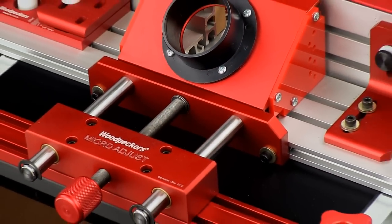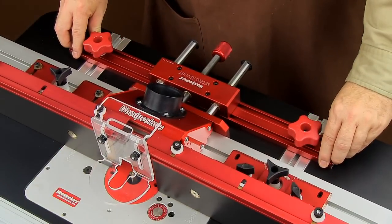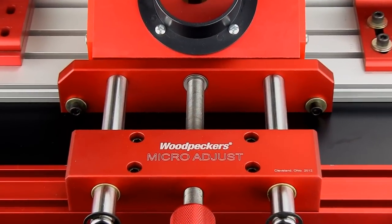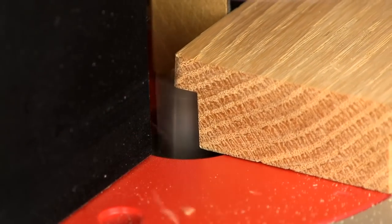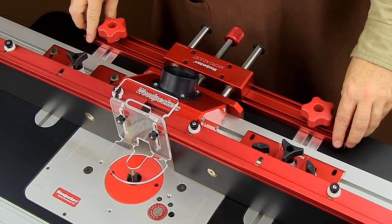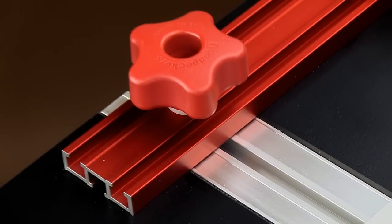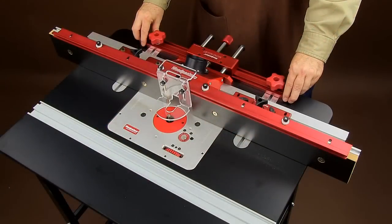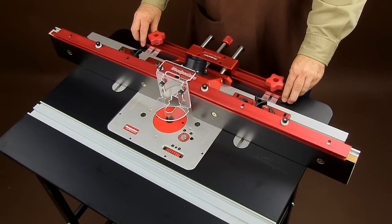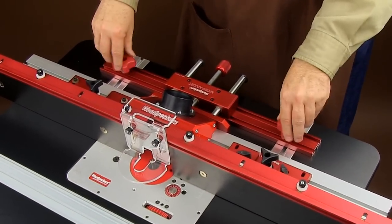Woodpecker's Micro-Adjust attaches directly behind the center of your fence for easier parallel movement. It also gives maximum support where it's needed most — where the wood meets the router bit. The cross-tracks attach with knobs to the embedded tracks in your Woodpecker's router tables, making it easy for tool-free adjustments. The entire Micro-Adjust assembly and fence easily moves as one when making coarse positioning moves.